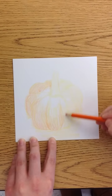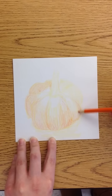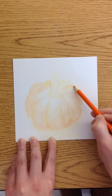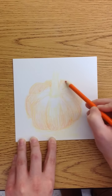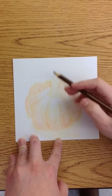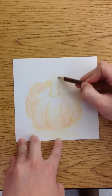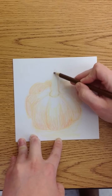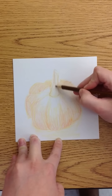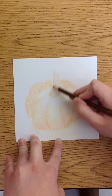Just like with your pencil, you don't want to have really harsh outlines. This is still the first layer. You can use brown for the stem, and you're not trying to color the whole thing in right now — just starting out. Remember: you can always get darker, but you can't always get lighter.